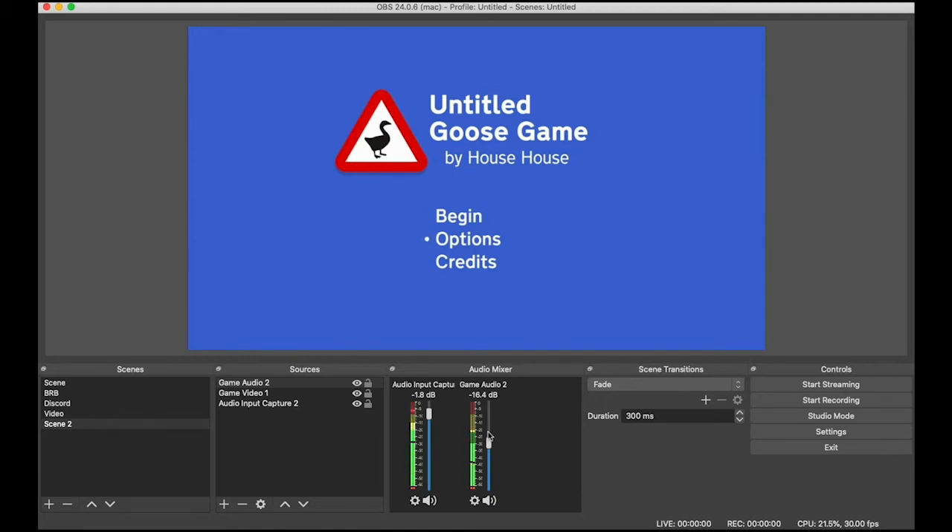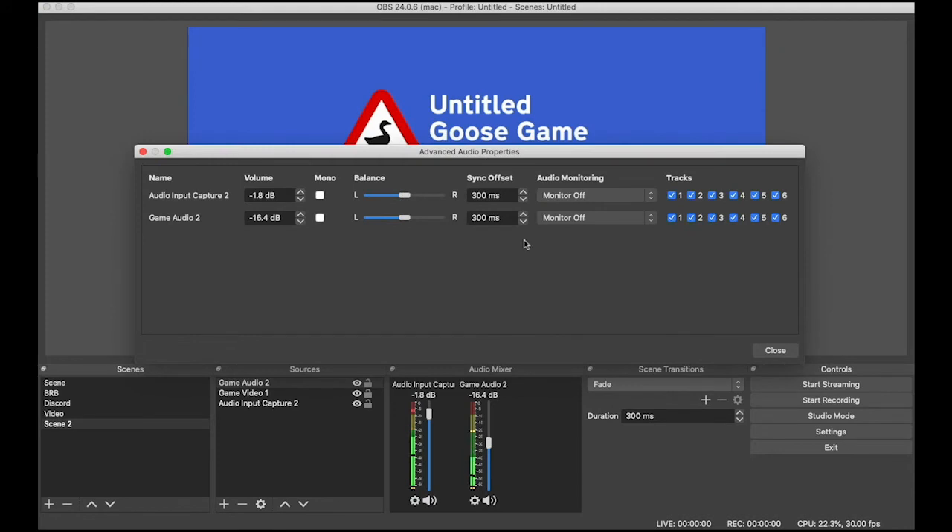If it doesn't sync up, just go back in, do the process again: cog, advanced audio properties, and then switch your sync offset. The higher the number, the more offset it's going to be.